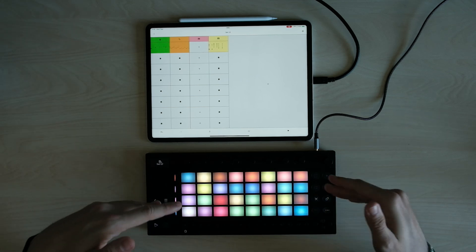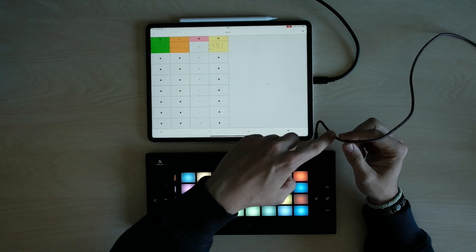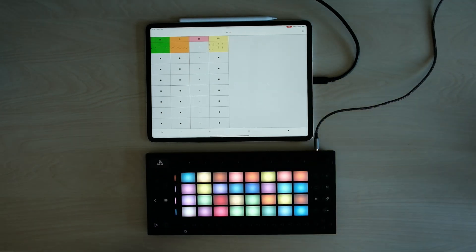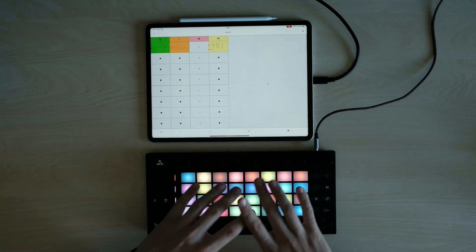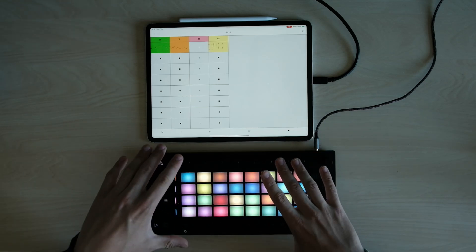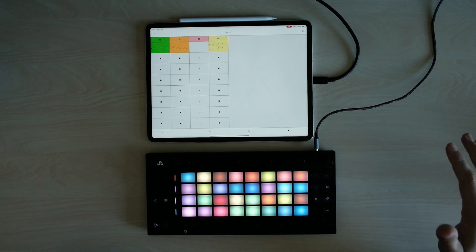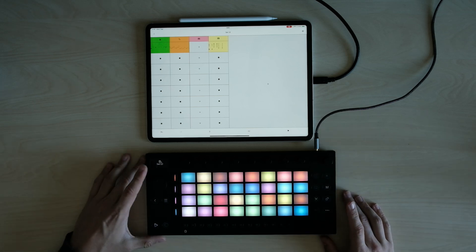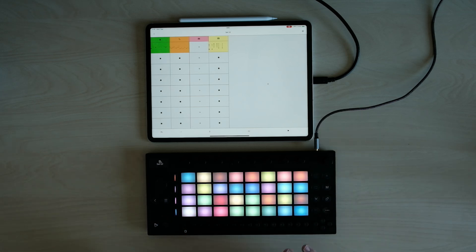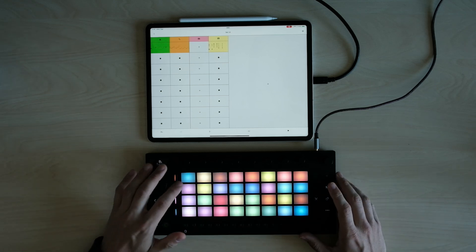So now they are connected. The audio out of Ableton Move is going into the sound card, which is going into the iPad. They are not connected via MIDI because I'm syncing them via Ableton Link, which is very convenient. It goes through the network and finds devices that are Ableton Link capable, so you don't need cables to sync the clock.